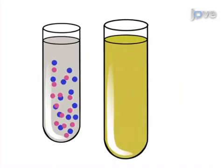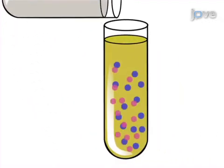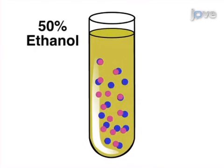Next, the blended peptide stock solution is added to freshly prepared 50% ethanol to give a final concentration of 5 milligrams per milliliter of diphenylalanine and 3 milligrams per milliliter for Boc-protected diphenylalanine, respectively.